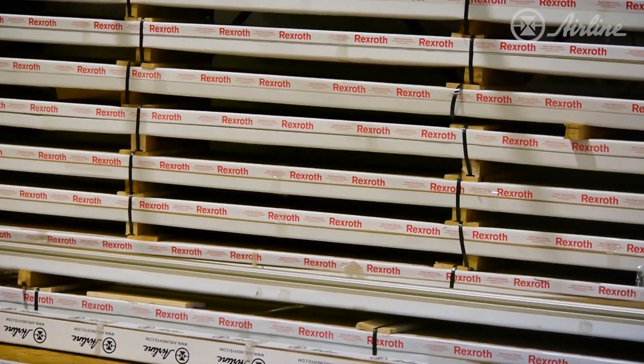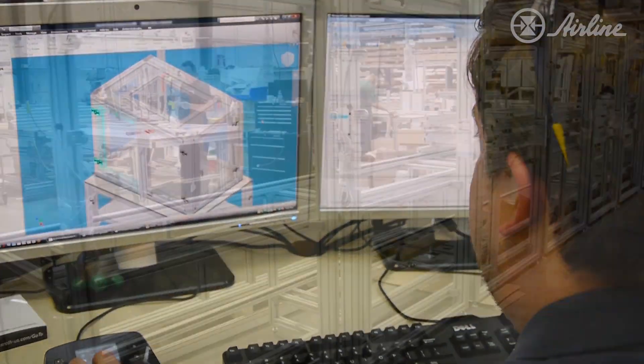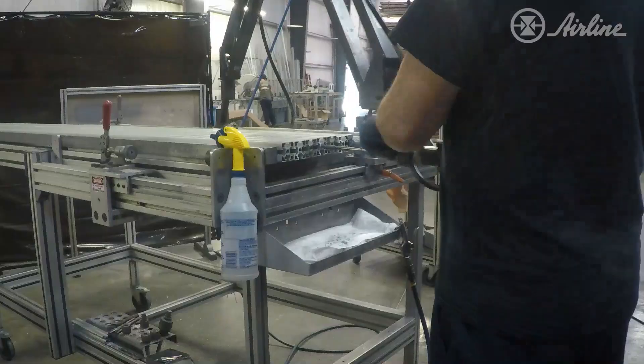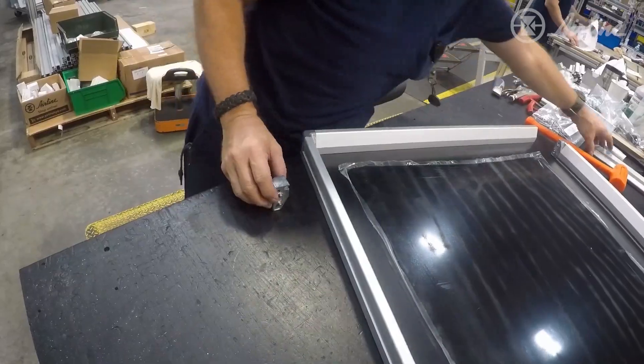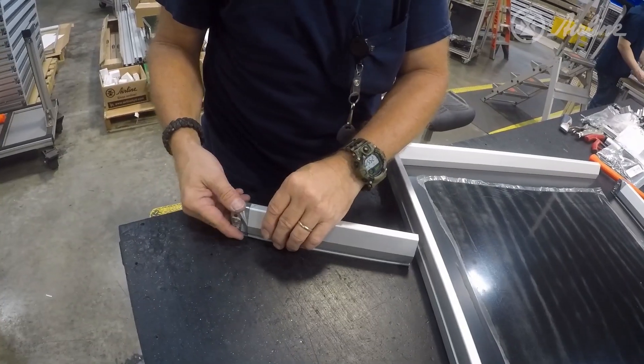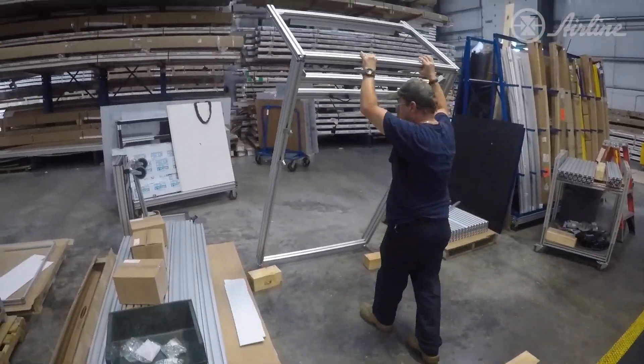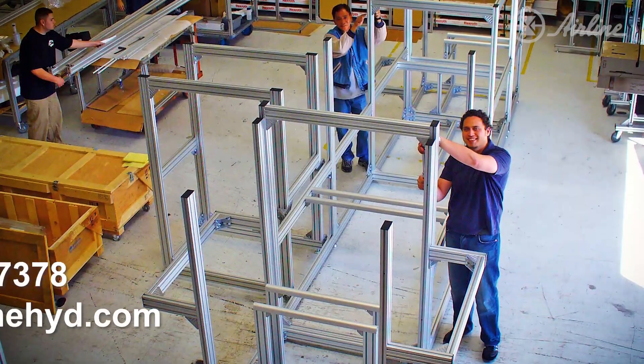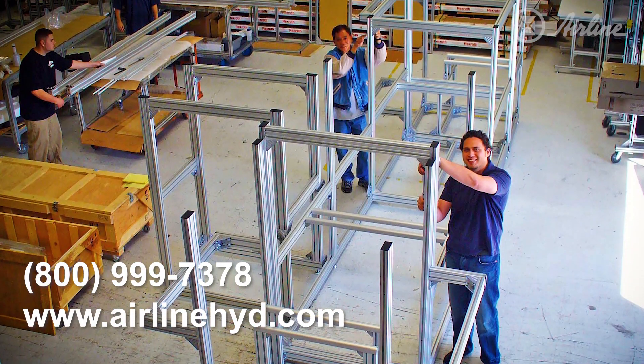With Rexroth's aluminum extrusion, the only limit to what you can build is your own imagination. Keep watching to get step-by-step guidance on how to build virtually anything with this modular material. And as you watch, remember, we offer support or can complete any of these steps for you. So give us a call if you need help with your next project.